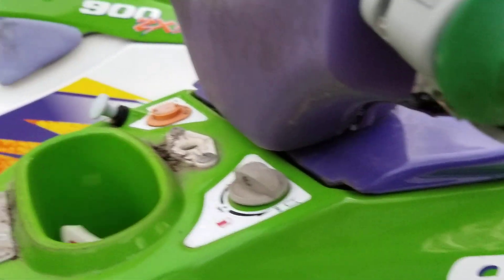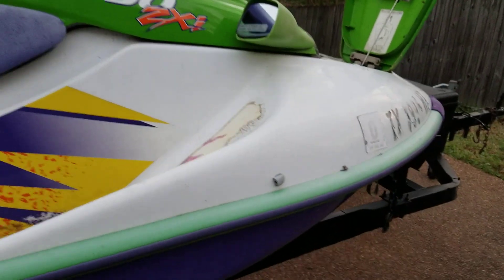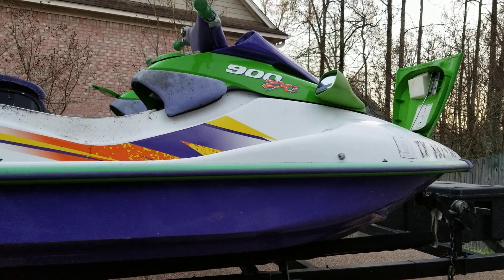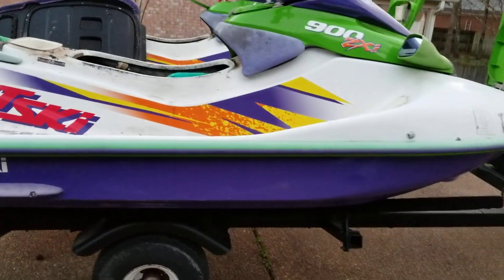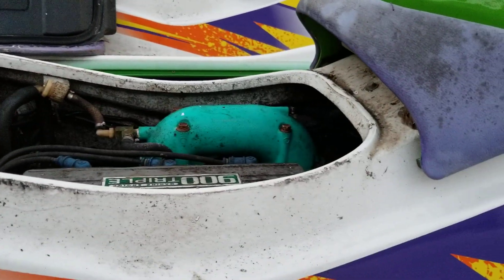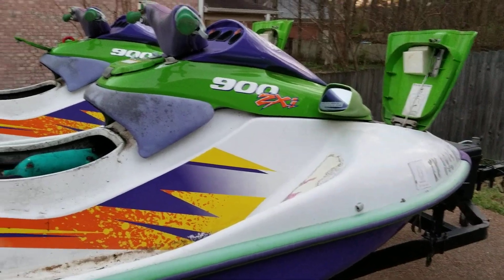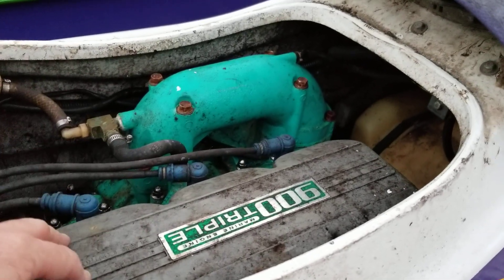I don't even know what I'm doing here, so that's something I'll have to look up. I think they look great. If this engine is good, it's just incredible — I threw an offer out there and he took it. I only had like no time to look at them. I have done nothing — no look at the carbs, obviously no compression check.